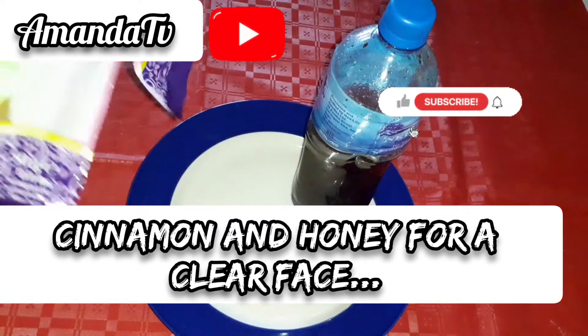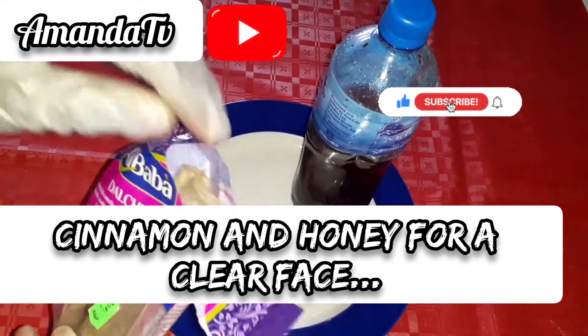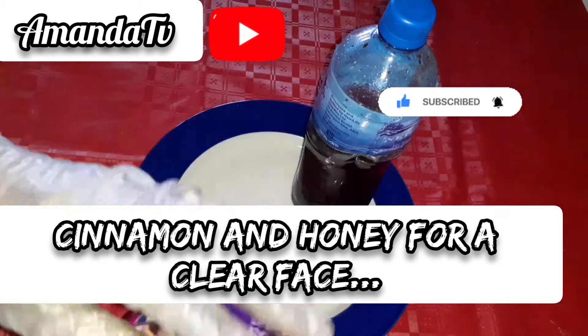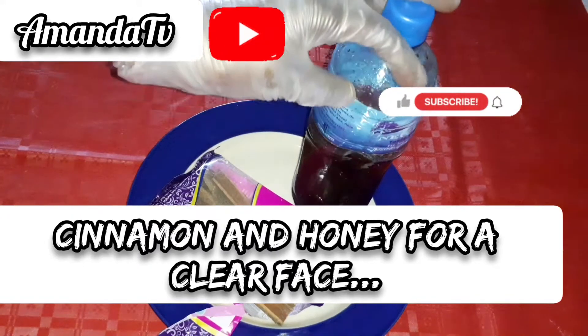Hello wonderful people, welcome back to today's video. In my hand here I have cinnamon — cinnamon wood. You need this cinnamon and honey for this tutorial.